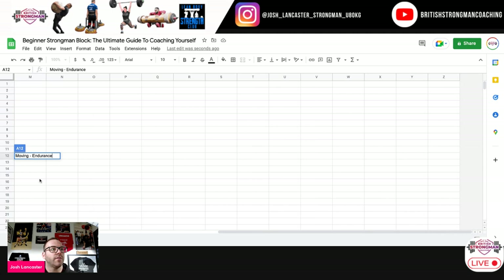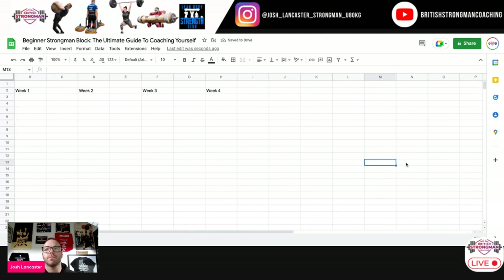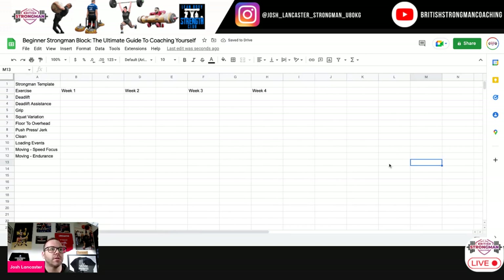I find the specific skill requirements when you're working for endurance are going to be different to when you're working for speed and sprint, so it's a really important thing to train separately in terms of skill development. So we'll go for those three moving event categories, and then I'll give you some examples. So week one — let's give you a basic deadlift protocol to work with.